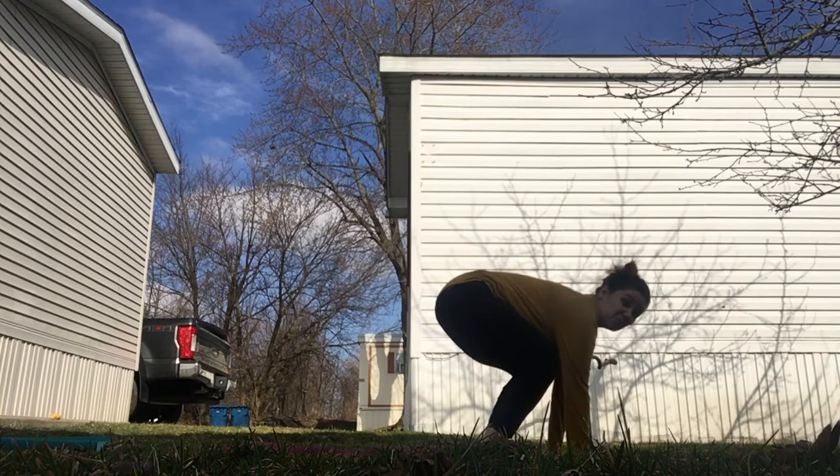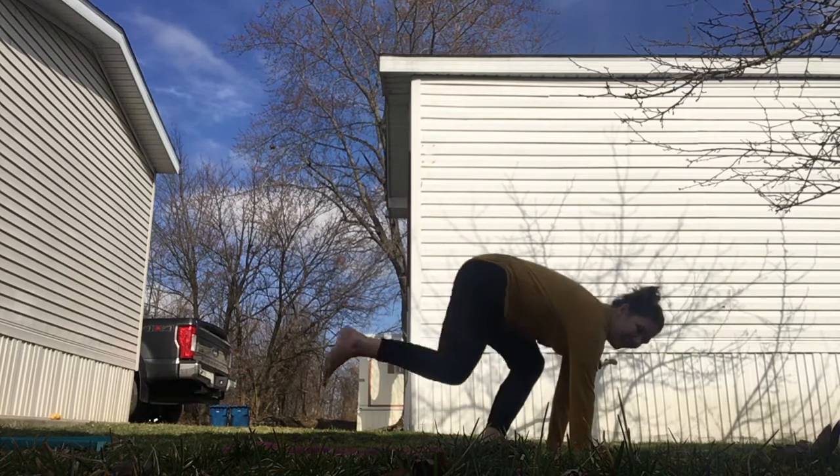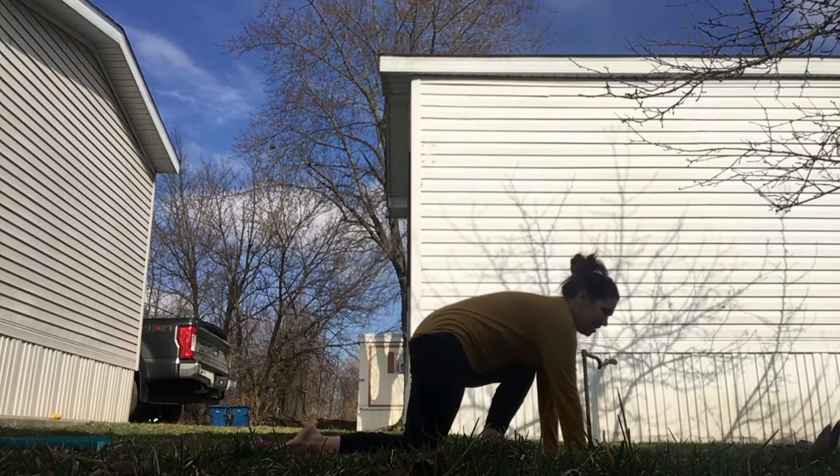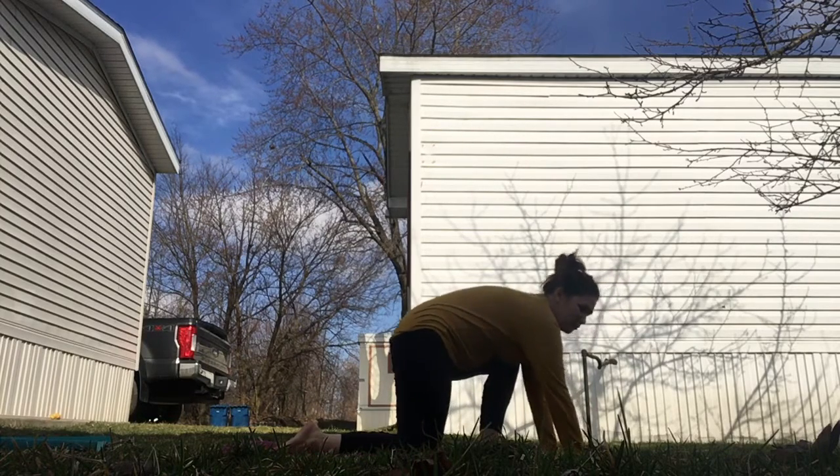We'll take the dropped knee variation — inhaling to step back, exhaling as you drop your knee. We'll take an extra breath cycle, so we'll inhale and exhale here.